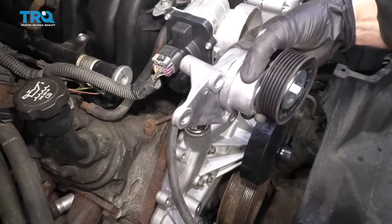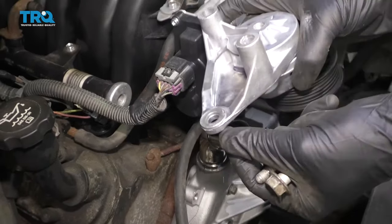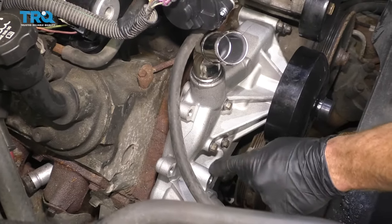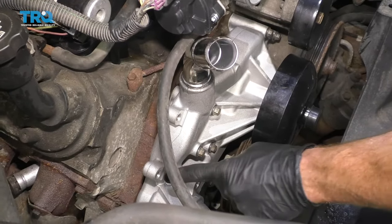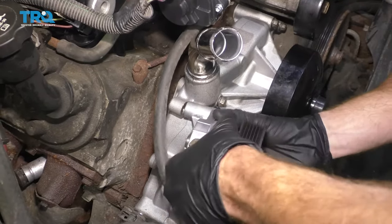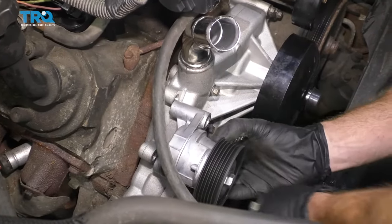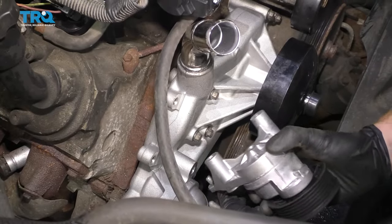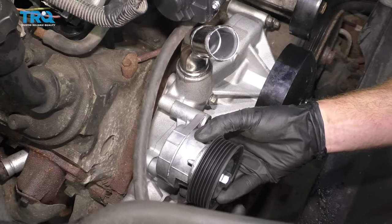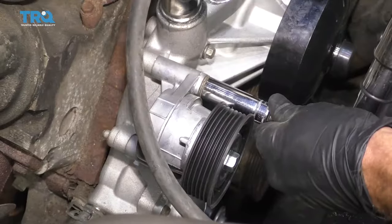Now it's going to be time to get the tensioner on there. If you look at the backside, you're going to see two bolt holes that are nice and deep, and then there's a shallow one. If you're looking at the water pump, you're going to see one bolt hole that comes way out — that's where the shallow bolt's going to go. The longer bolts will go in the other holes. Here are our bolts: you can see the two long bolts and one short. Put the short one down on the bottom. Start them all in, snug them up, and then torque to 37 foot-pounds.